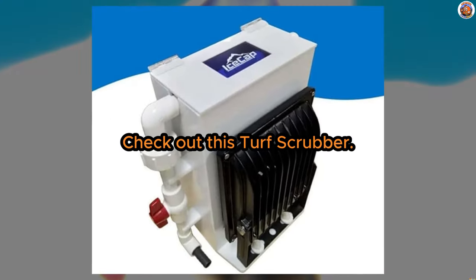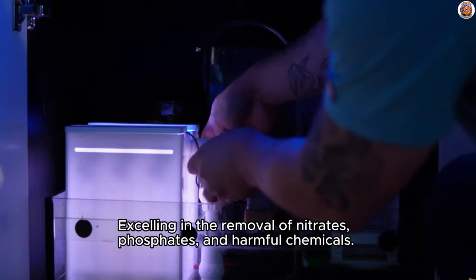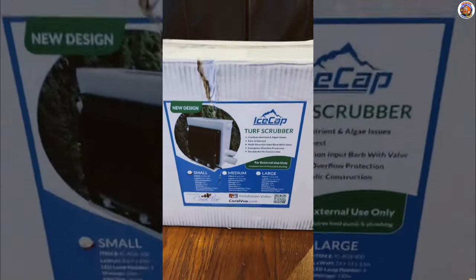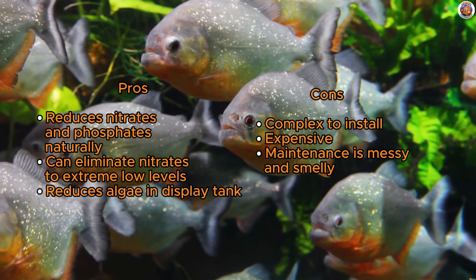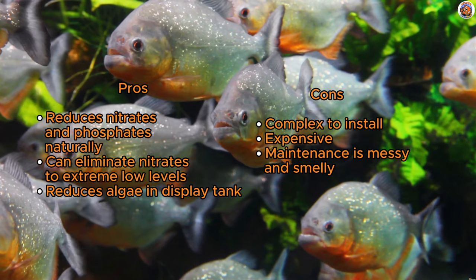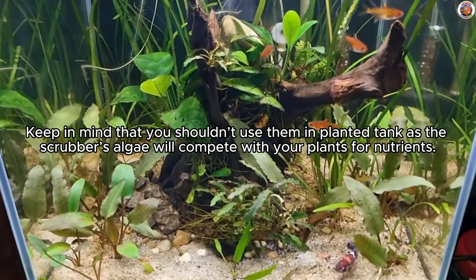How about fighting nitrates with algae? Check out this turf scrubber. In the realm of saltwater aquariums, the algae turf scrubber is a renowned powerhouse, excelling in the removal of nitrates, phosphates, and harmful chemicals. Operating by growing algae on a mesh screen, this natural process filters various nutrients from your aquarium water. A well-designed turf scrubber, such as those by IceCap, can work wonders, bringing nitrates to nearly undetectable levels while also reducing algae in your tank. However, installing and fine-tuning a turf scrubber can be pretty complex — it necessitates a separate pump and is most effective when running a sump. While it's a potent and permanent nitrate removal solution, it comes with a price both in terms of cost and maintenance, including the need to remove algae every 7-14 days, which could be a potentially messy and odorous task. If you have a sump and high nitrate levels, the algae turf scrubber could be your go-to nitrate remover. Keep in mind that you shouldn't use them in a planted tank, as the scrubber's algae will compete with your plants for nutrients.